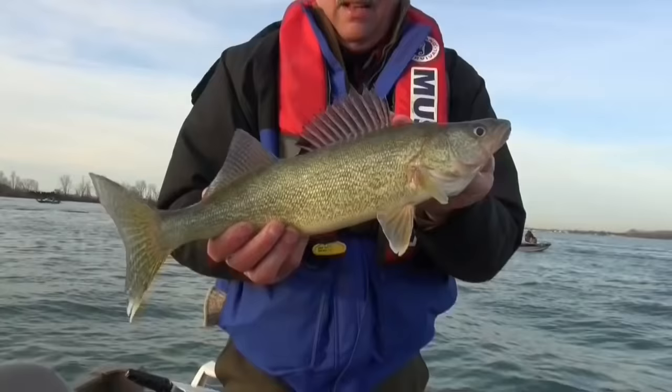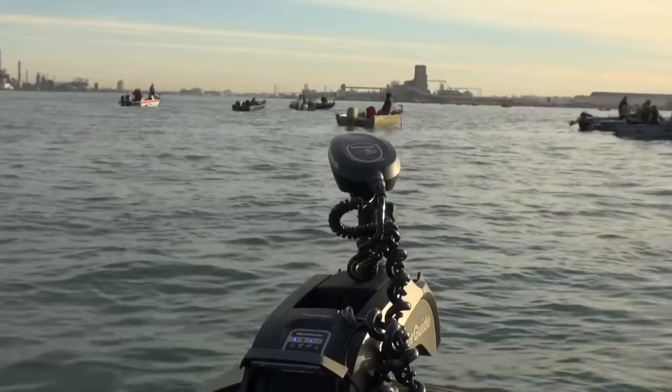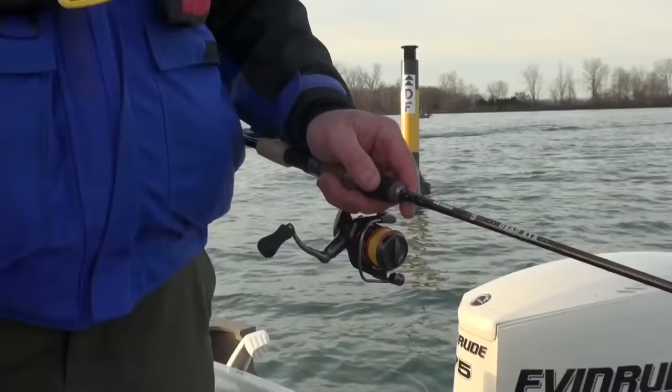That's the object of our affections — a few walleyes. Good for the tank. That one's an eater. I think the word might be out a little bit on my hot spot. If you like walleye fishing and you like river jigging in the spring, it's pretty hard to beat the Detroit River, but you're not going to have it to yourself. This is one of the most popular fisheries in the Midwest, and when you come here you can expect crowds. It's just part of the deal — it's actually part of the atmosphere the way I look at it.